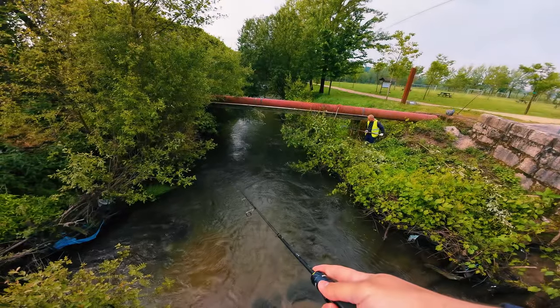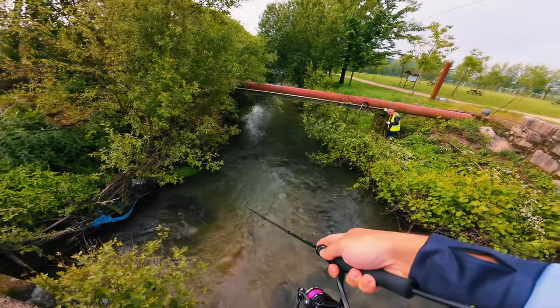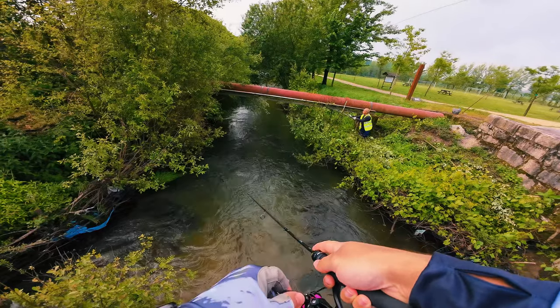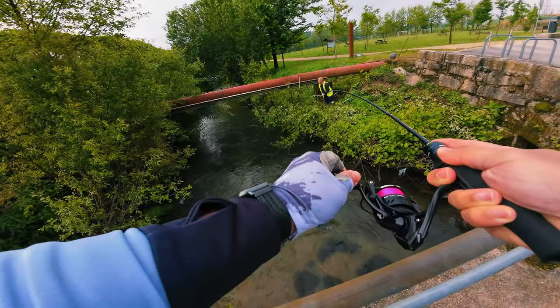I heard the municipality guys cutting the branches on the side of the creek and decided to take advantage of that, because chub will feed on the falling bugs from the branches — and maybe even the branches. It works! It's hooked. It leaped out of the water. Now I'm just pinning the fish, preventing it from going to the sides of the creek.